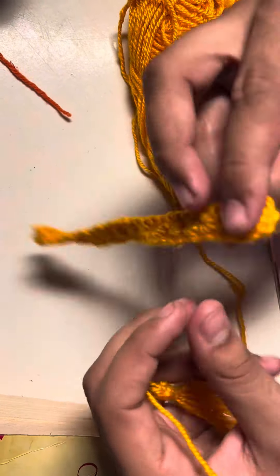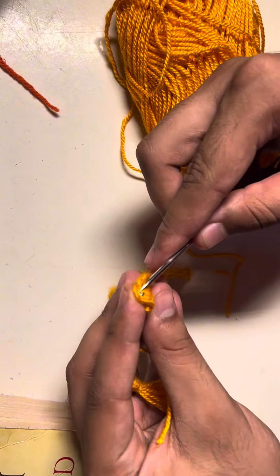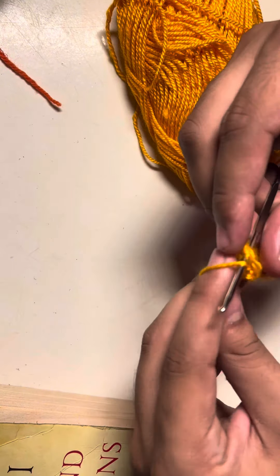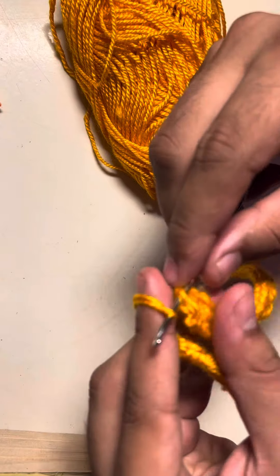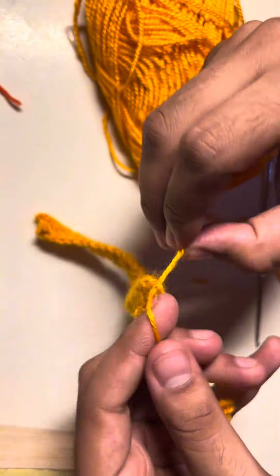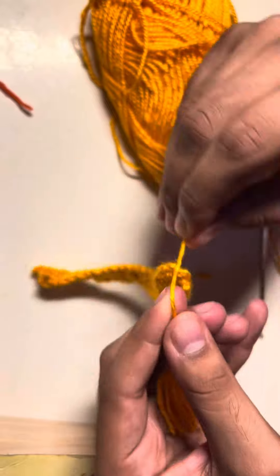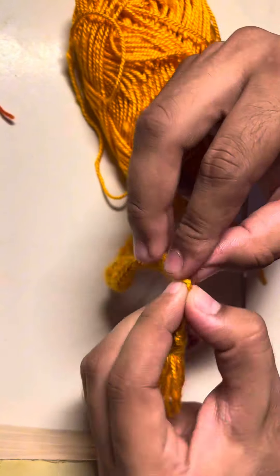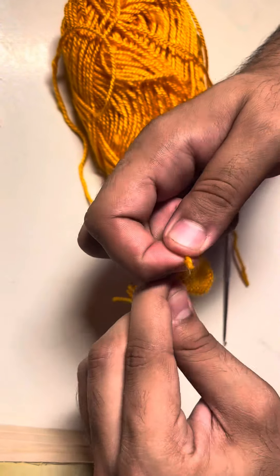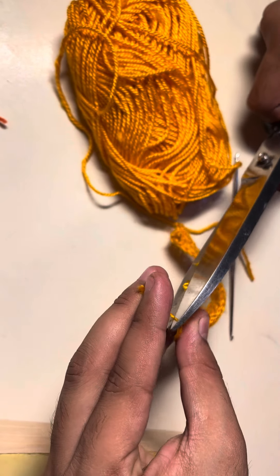Now we just have to connect it with the bookmark. Pull the yarn through the stitch, then pass the yarn of the tassel through it and make a knot. I'm making two knots — you can make two or three so that it won't loosen up later. Cut the extra yarn with a pair of scissors. Here you go, we have our bookmark with a tassel.